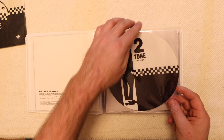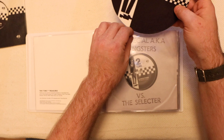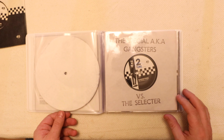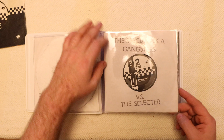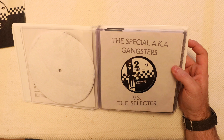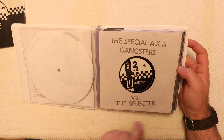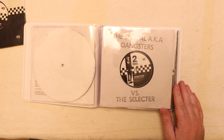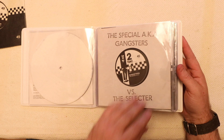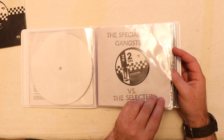Next in we have the two-tone slip mat for seven inches — looks rather nice, soft and felty. Then on to the Specials AKA Gangsters versus A Selector, which was the first one released. The story goes that the very original ones had clear white sleeves and the bands themselves hand-stamped the names on top of the sleeve, each one being individual. There have been quite a lot of reproductions floating around claiming to be original, but they're far too clean and often the lettering isn't quite right. Turning over, the Selector's on that side and Gangsters on the other.